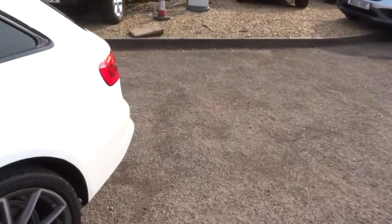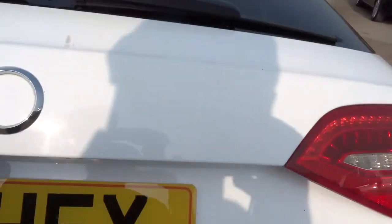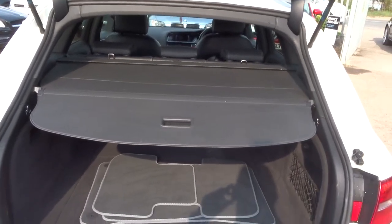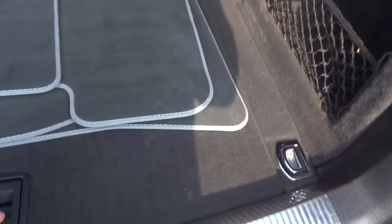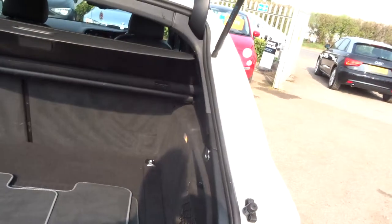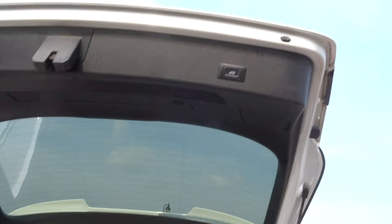Let's open up the boot — it's an automatic boot, you close it with a button, open it from the inside or the outside. There are floor mats, a rear load cover that slides up out of the way, and a spare wheel underneath. Just push the button and it does all the work for you.